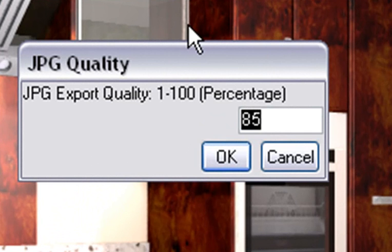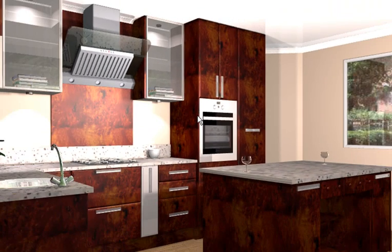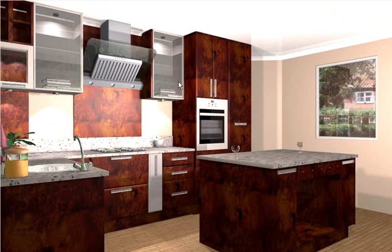It will ask you what percentage of quality you want. You can click on 100 to make it 100% export quality. Press OK. And now I'll show you what it comes out as — you'll notice it didn't render again.